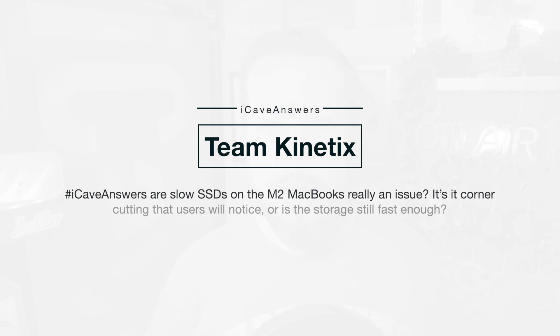Tim Kinetics asks: are the slow SSDs on the M2 MacBooks really an issue? Is it corner cutting that users will notice or is the storage still fast enough? We covered this in yesterday's video about the M2 Mac Minis — in all honesty, you're only really going to notice it in a big way if you look at the benchmarks for transferring large files, if you've got enough space to store a lot of large files to move around. The Mac Mini is great for adding additional external storage, and you can carry SSD drives around with you for extra storage on MacBooks as well. In terms of actual speed, I don't think it's going to affect day-to-day operations, but if you're moving bigger files — 20, 30 gigs at a time — you might notice it.